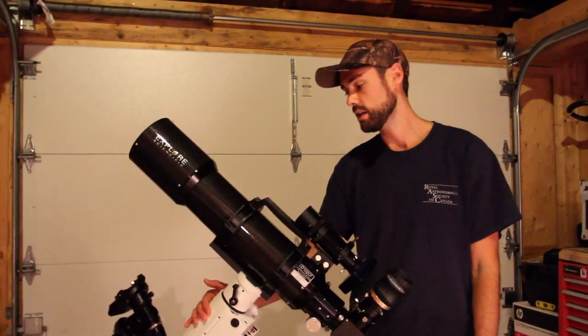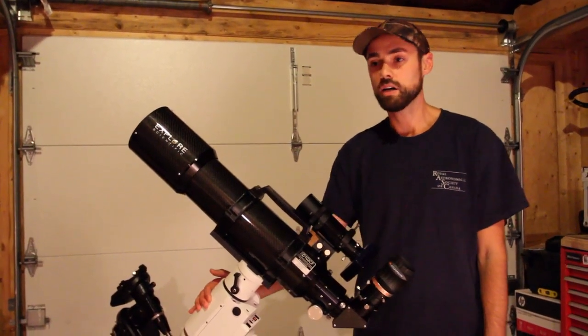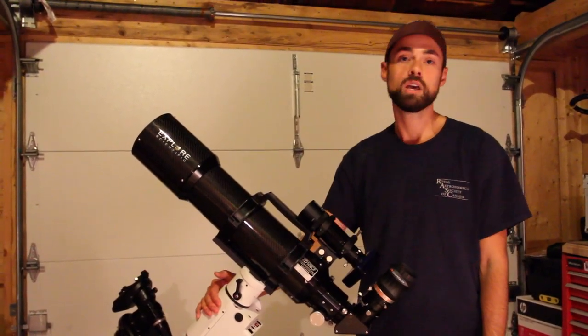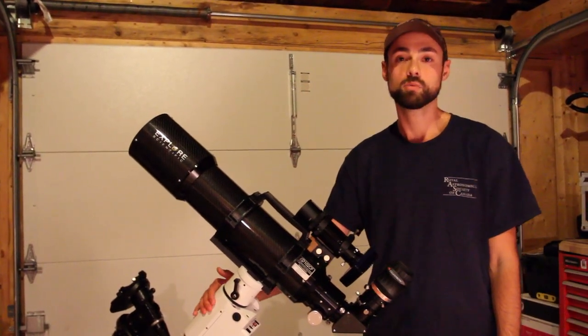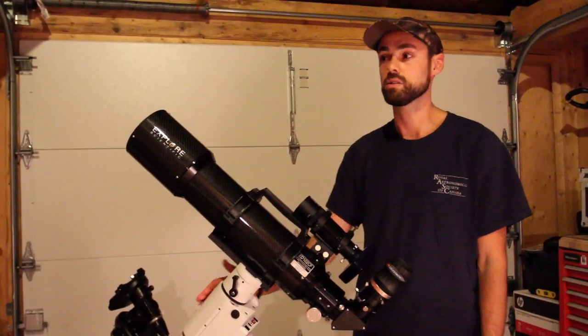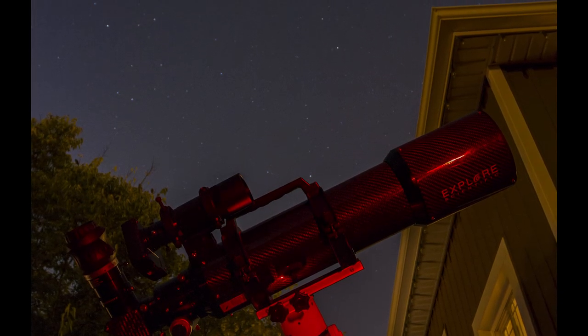It all depends on where you are and the equipment you're using, but I'm up here in Canada, so I'm in the northern hemisphere, which makes the process a little bit easier because we have Polaris, the north star, which is pretty well due north at the north celestial pole.